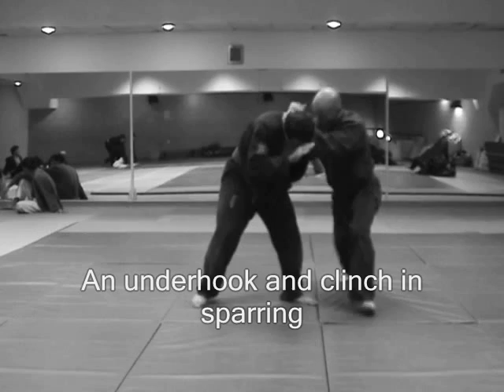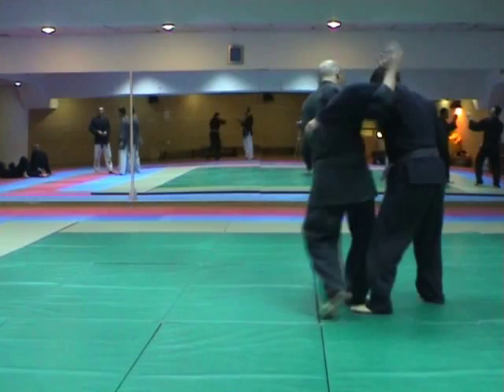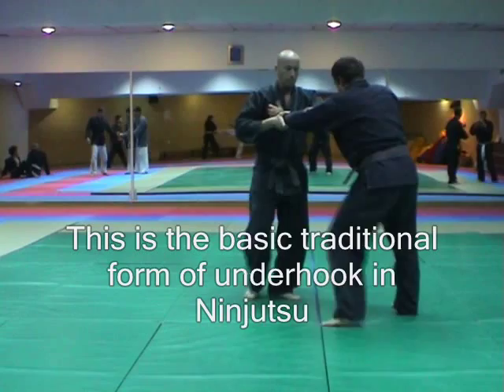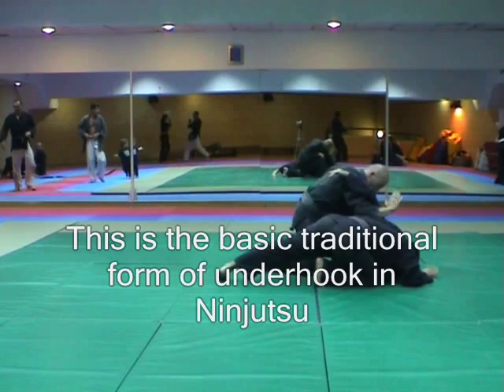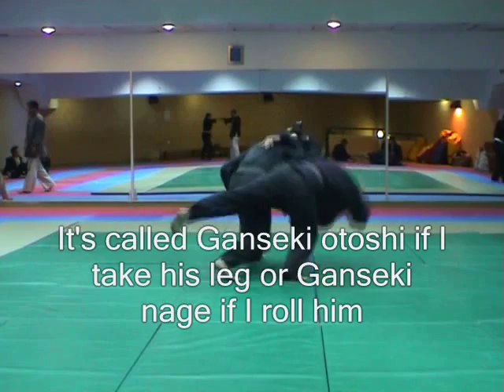Hello, I'm an instructor from Akaban and today I'll be trying to show you how to use Ganseki underhook in sparring. This is the basic traditional way of doing an underhook in ninjutsu — it's called Ganseki. If I sweep his leg, it's called Ganseki Otoshi. If I just roll him forward, it's called Ganseki Nage.